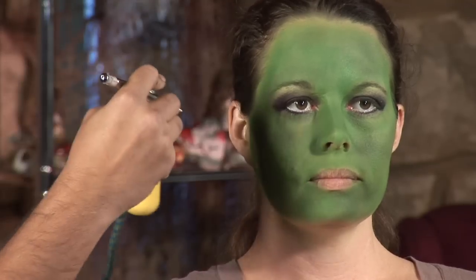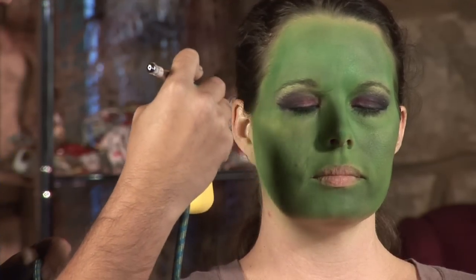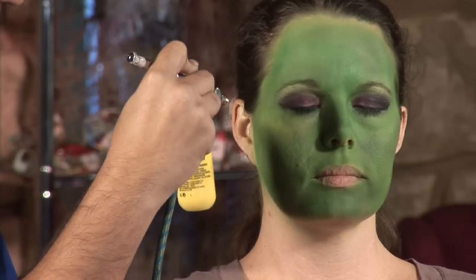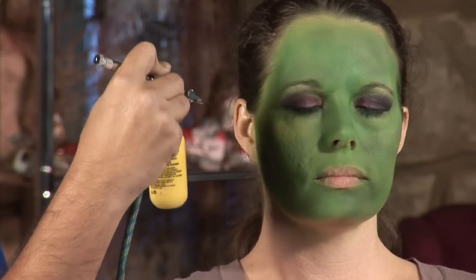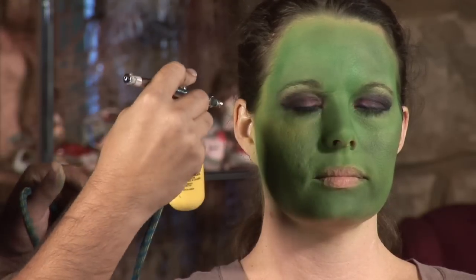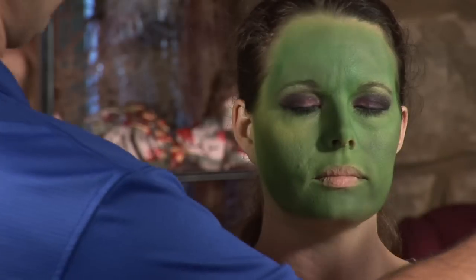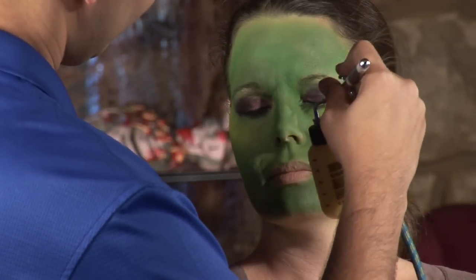And now we're going to start contouring and creating that character. Right now it's just a green canvas. So first I'm going to start with a yellow to create a nice soft highlight. Since the face is green, I want to highlight with yellow instead of using white. You can use a frosty, shimmery white, or gold over the green if you want something a little bit more glamorous, just to create some contours on the face.